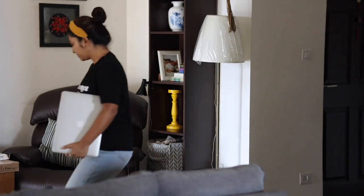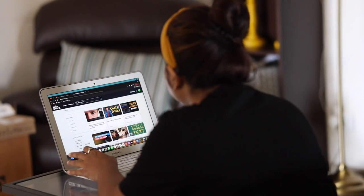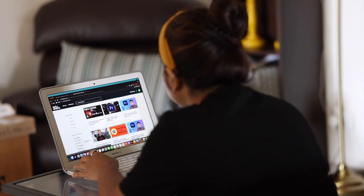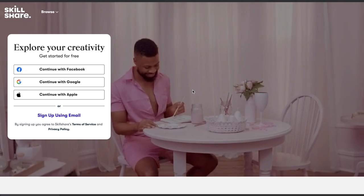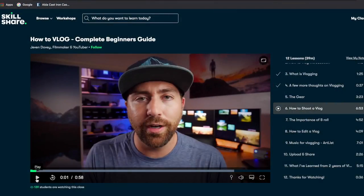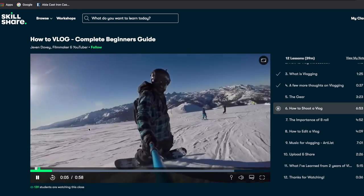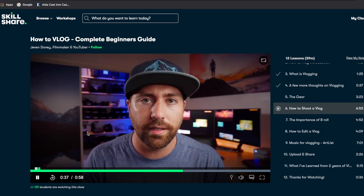Recently Skillshare reached out to us and introduced us to their classes. I have always wanted to learn advanced editing skills on Final Cut Pro, and I found several classes on Skillshare which gave me a lot of learning. Parth is also taking some classes with Jeven Dovey, who is a filmmaker and YouTuber, on how to vlog. He is new to this and says it has been quite helpful for him.